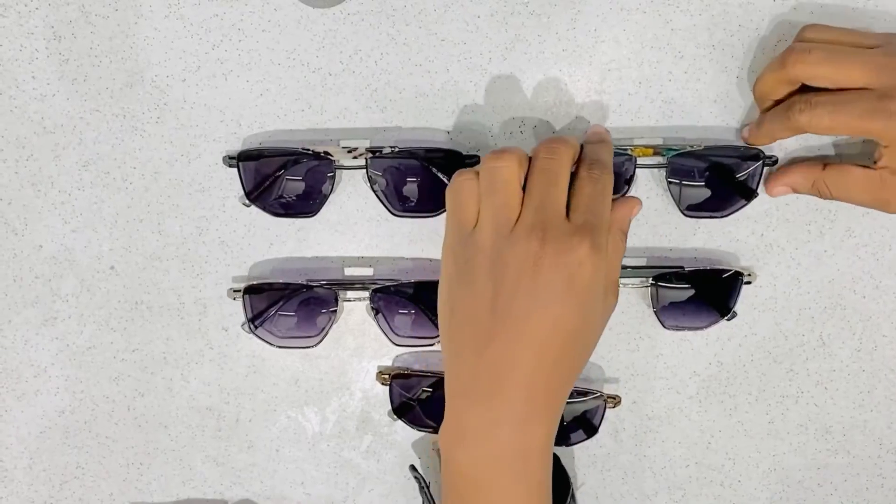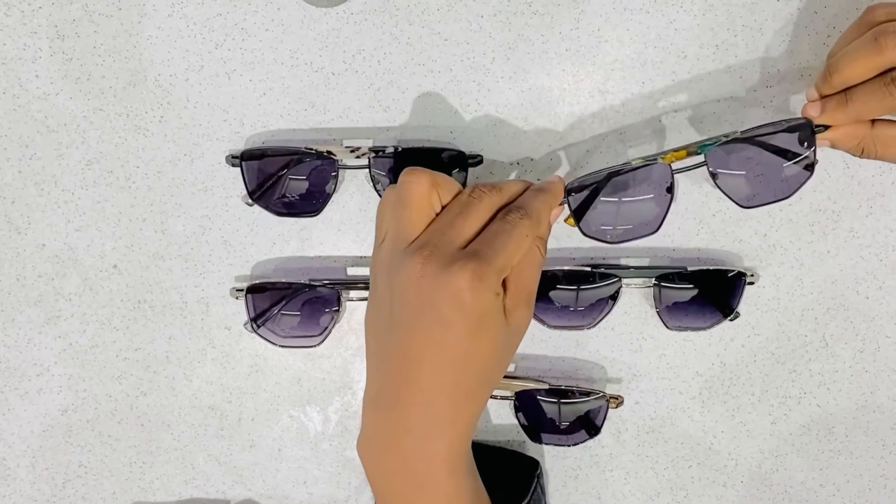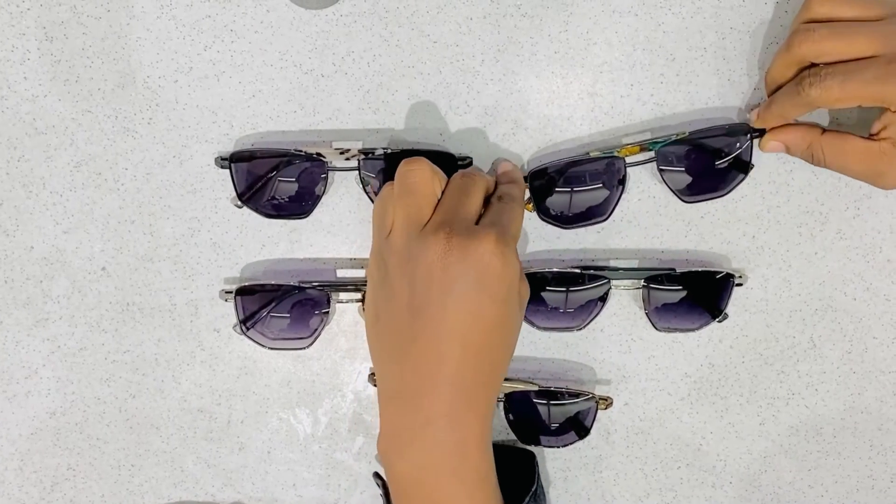For more information you can visit our website at www.bvsunglasses.com and also visit our social media platform at BV Sunglasses. Till next time, bye!